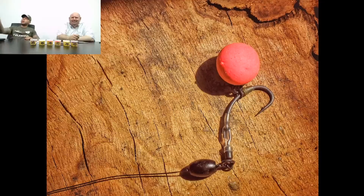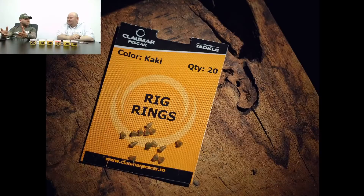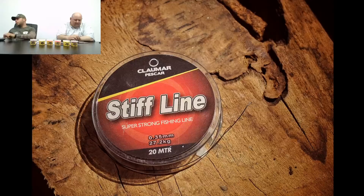Este exact cum am spus mai devreme — este cireașa de pe tort, mai ales dacă e combinat cu o pungă solubilă sau momitor. Este primul lucru pe care îl va absorbi crapul când vine la farfuria noastră. Este unul dintre cele mai bune capcane de prins crap. Dacă vreau să văd ce pește am în față, din start montez patru monturi Ronnie Rig să văd cum se hrănește, după care încep să fac selecții. Montura Ronnie Rig este, din punctul meu de vedere, cea mai bună variantă.